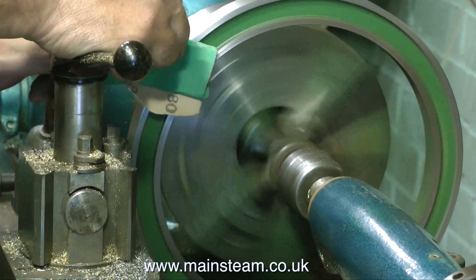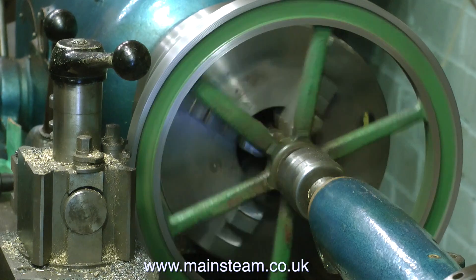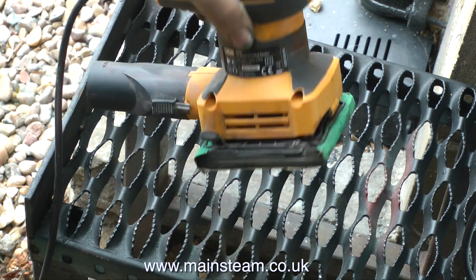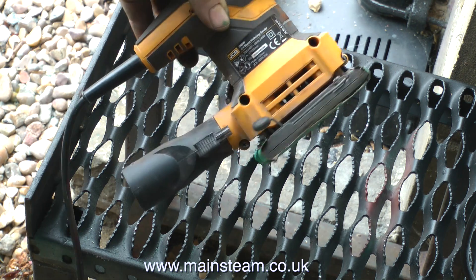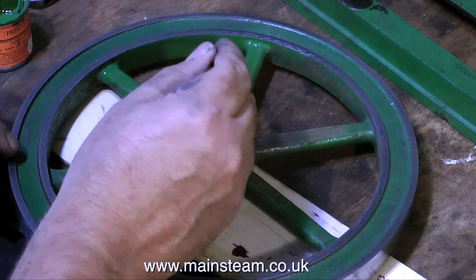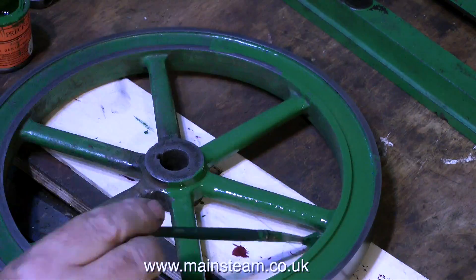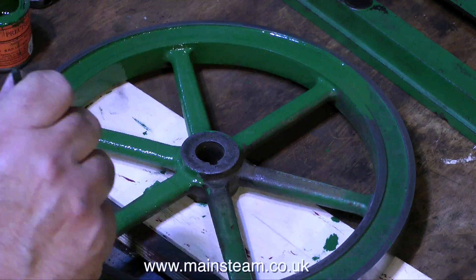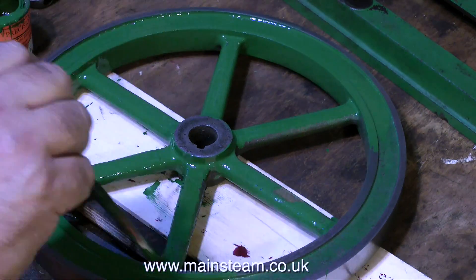Many times over the years I have intended to make a tool post grinder, which would be brilliant to remove chatter marks on an old flywheel like this, but unfortunately I never got round to it. What I do have though is an orbital sander, and this removes chatter marks in cast iron very well. I would have videoed this part of the operation, but as I was in such a state of excitement about the next part — painting — I actually forgot to press the record button. I'll leave it to your imagination to figure out how I removed all the chatter marks using an orbital sander.